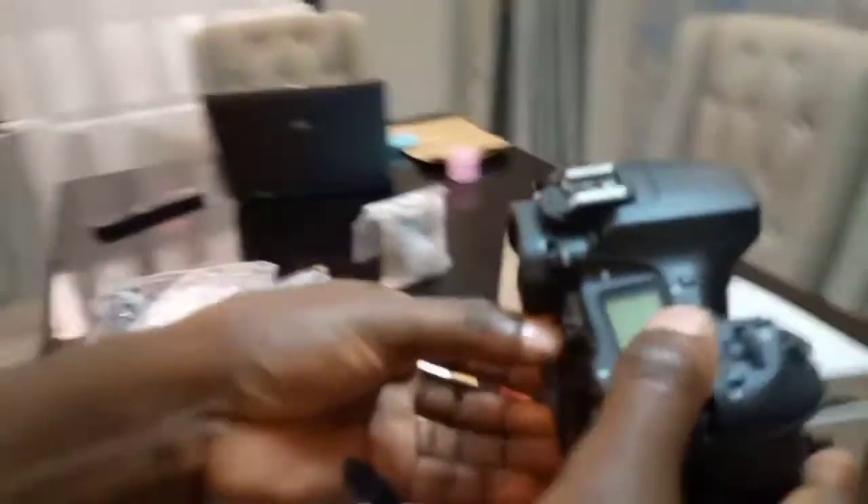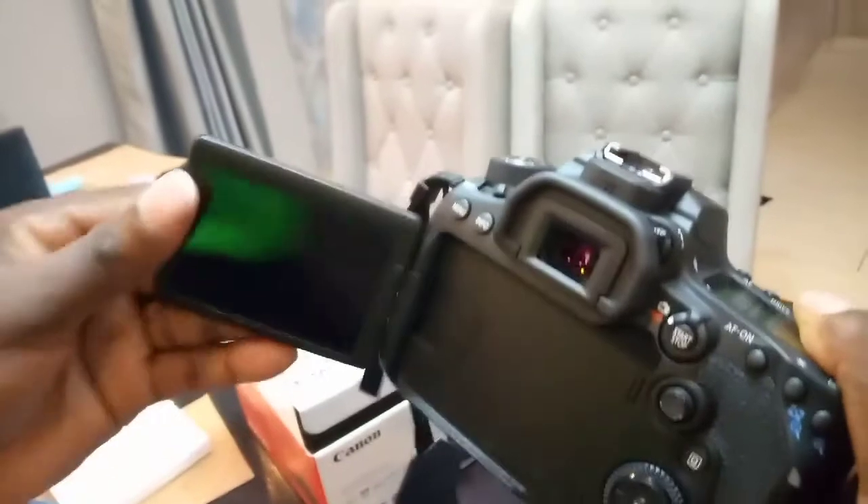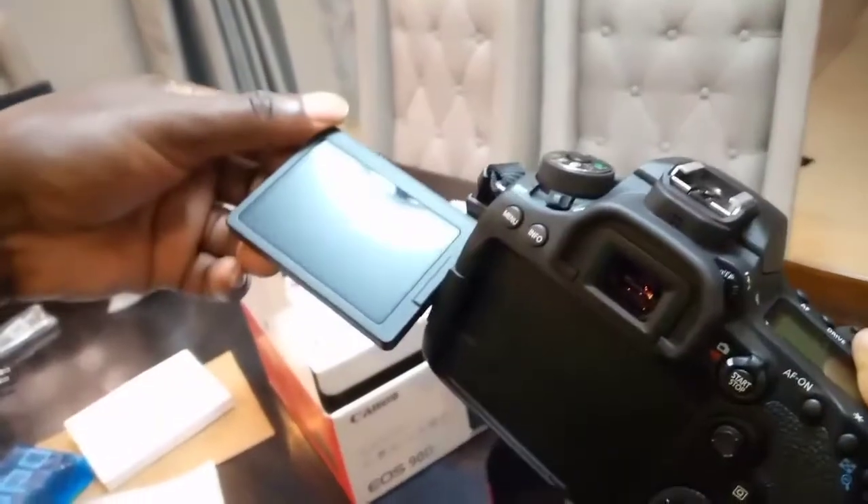You can look at the camera itself here — here's the flap and you can rotate this.